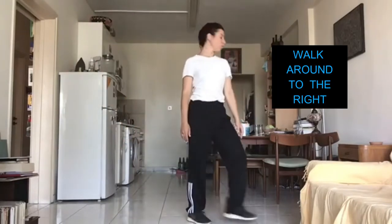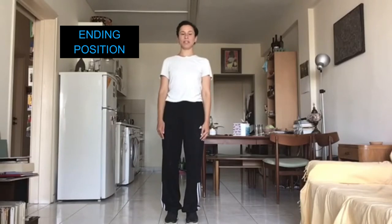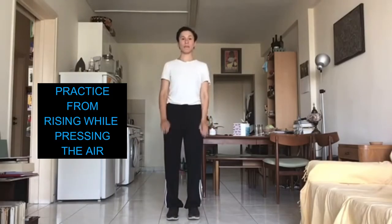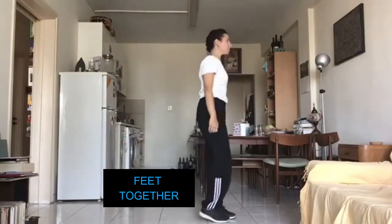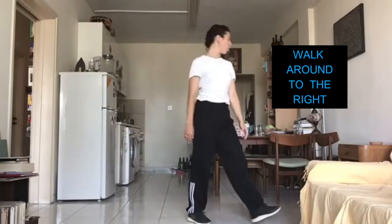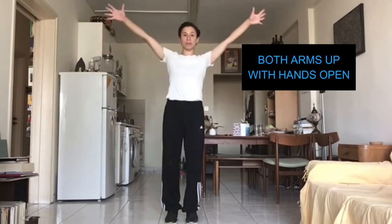We are going to walk around and find an ending position. Let's have this ending position where we have both arms up and our legs open like a star. Let's practice one more time from standing up. Slash. Slash. Ready? Slash. Slash. Ring. Feet together. Glide. Glide. Walk around and find an ending position. Let's have this ending position where we have both arms up and our legs open like a star. Let's try it once with the music.